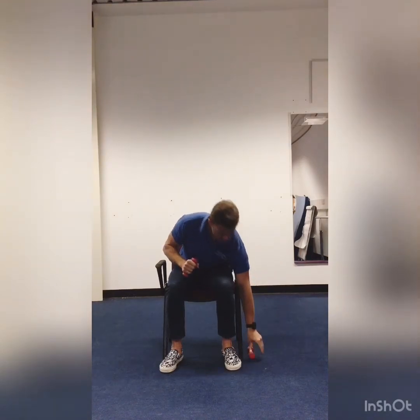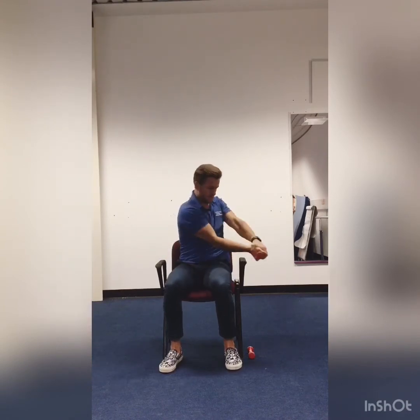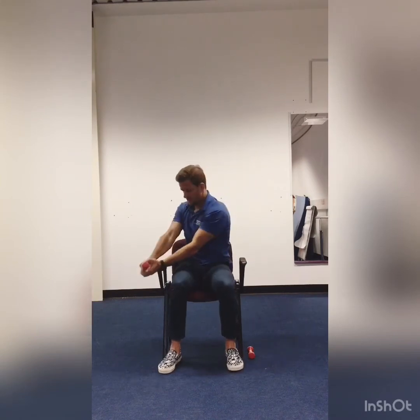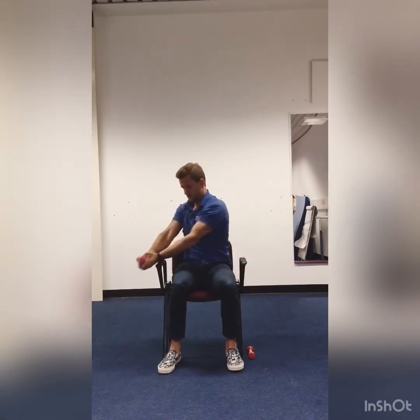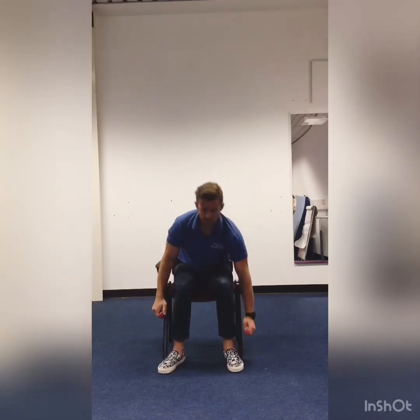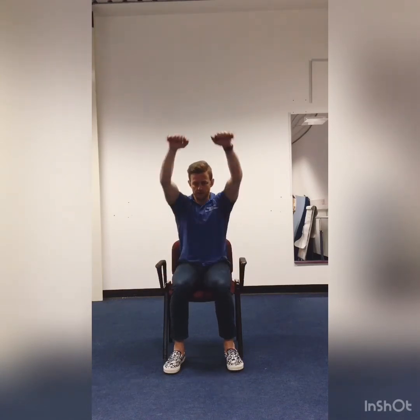Straight into your wood chops. 1, 2, 3, 4, 5, 6, 7, 8, 9, 10. And our front arm raises. 1, 2, 3, 4, 5, 6, 7, 8, 9, 10.